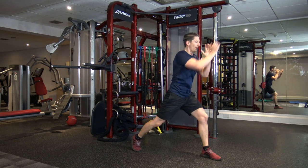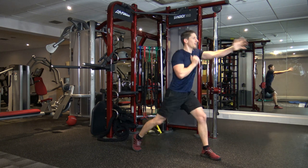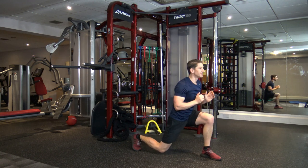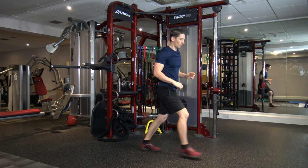Down — one, two, punch. Bang, bang. Bang, bang. Good, perfect, keep it going. Come on, guys. We're going to change in five, four, three, two, and one.